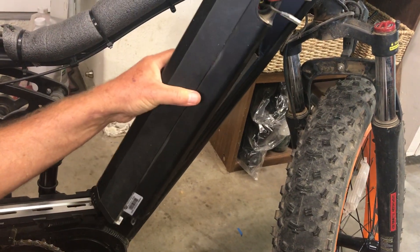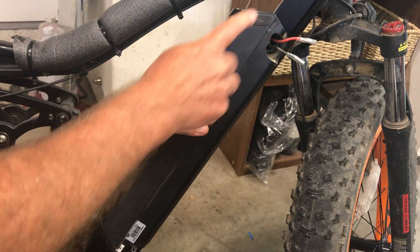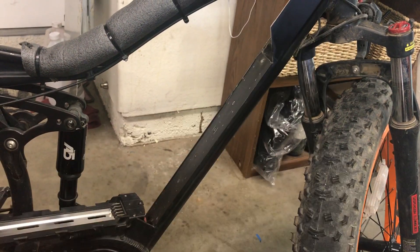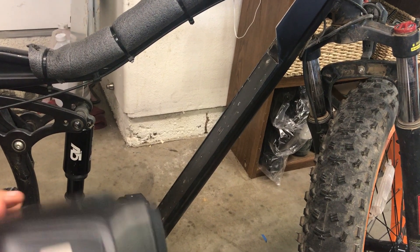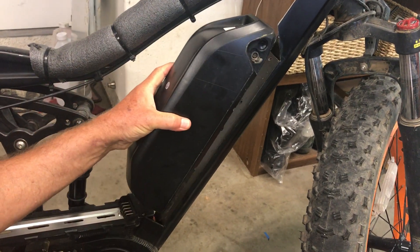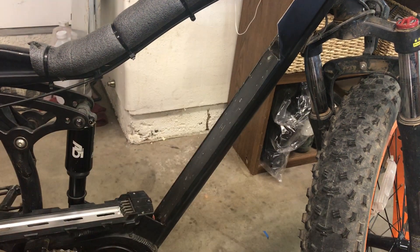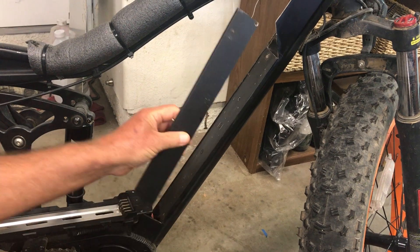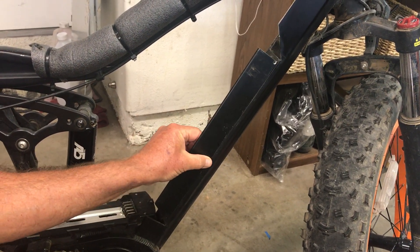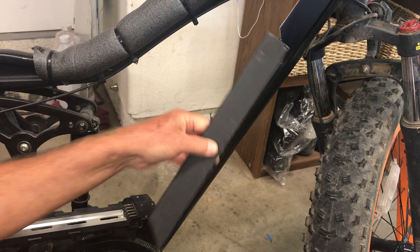So you want to go from a 48 volt down tube integrated battery to a 52 volt shark battery, so that you'll have more power and more range. Well, how do you do that? First of all, this flange that mounts the 48 volt is in the way, so you need to cut it out of there.